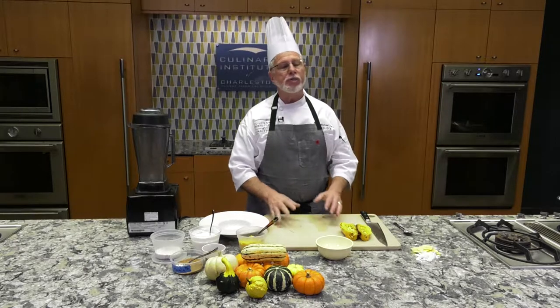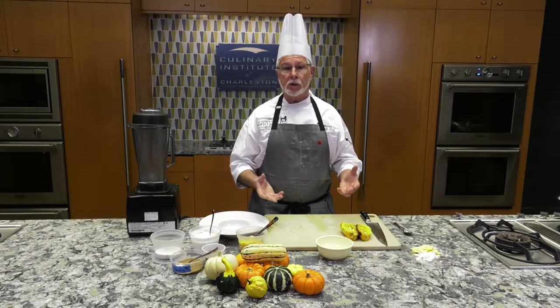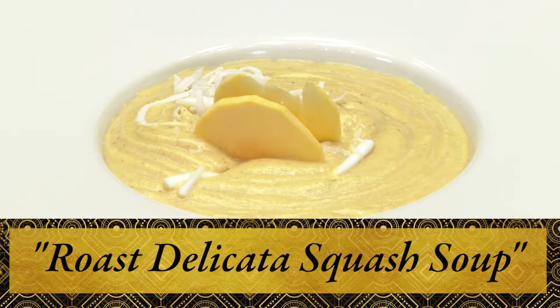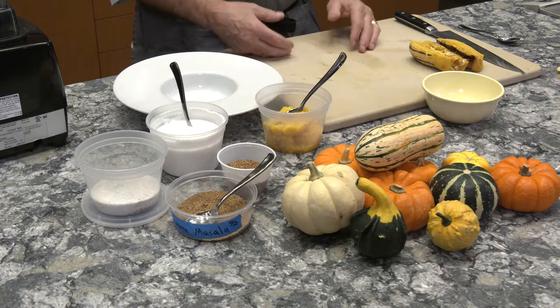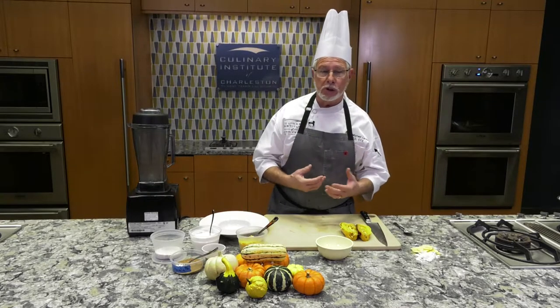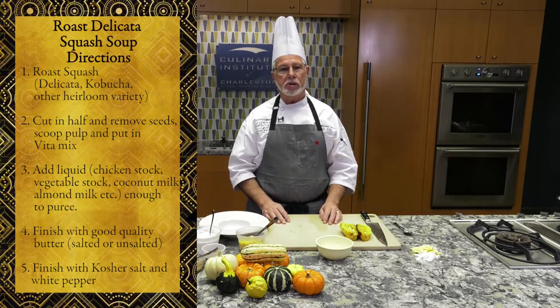This next dish is very simple — only three to four ingredients. A lot of people love just three or four ingredients. This time of year, squash, pumpkins, and different types of gourds are very popular. A lot of people don't necessarily like them, but I really appreciate them, especially coming from the north. There's so many things you can do with pumpkins and squashes.